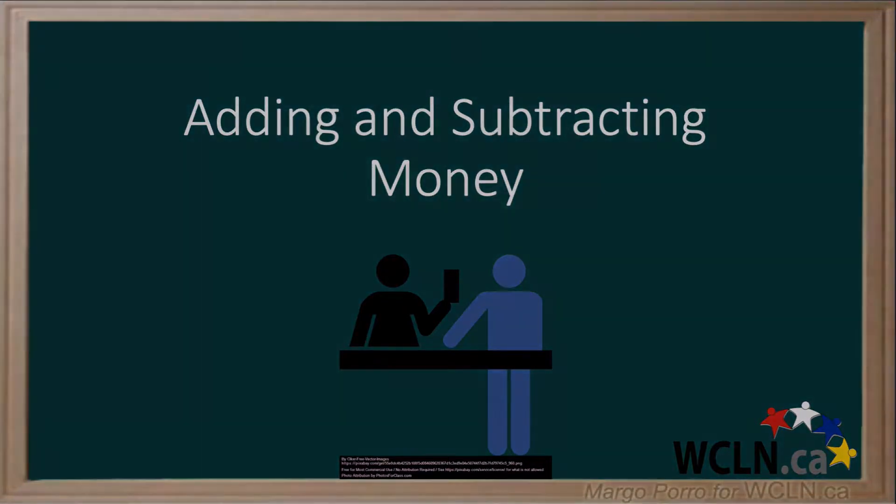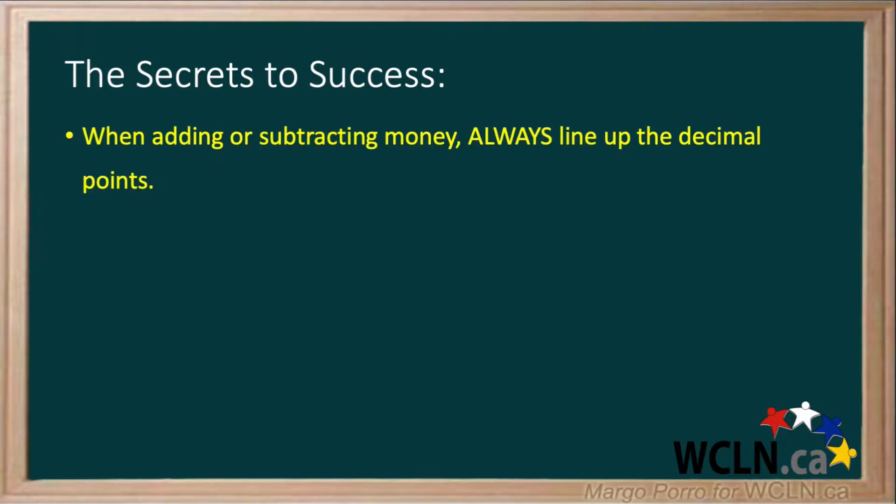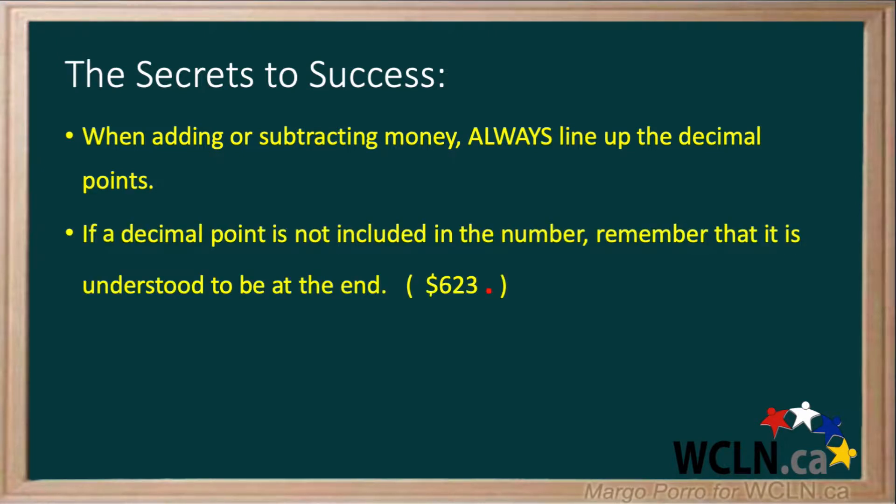Adding and subtracting money. The secrets to success apply when you're both adding and subtracting money amounts. When adding or subtracting money, always line up the decimal points. If a decimal point is not included in the number, remember that it is understood to be at the end. Remember to include placeholder zeros if needed.